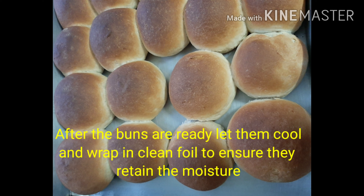After the buns are ready, let them cool and wrap in clean foil to ensure they retain moisture. Done — thank you!